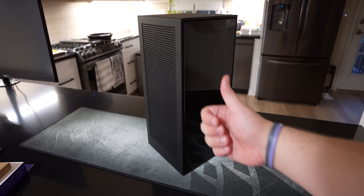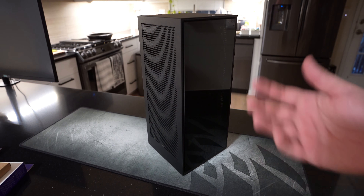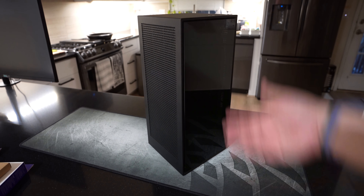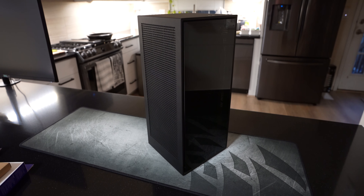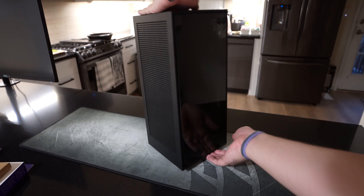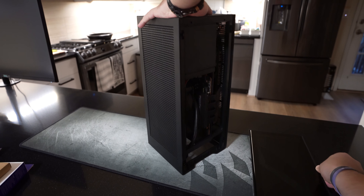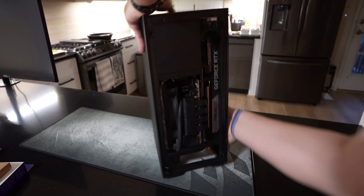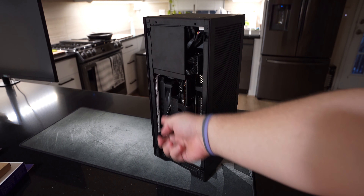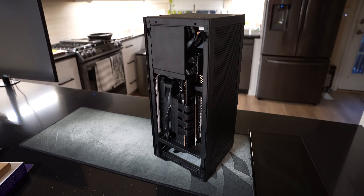So I'm counting that as a success. Second, I wanted to add a bit of RGB to the setup with the smoke-tempered glass — and how compact it is, there aren't many opportunities. Basically what I did is I just added a single light strip to the side right here. It's magnetically mounted — I'll get into that later.